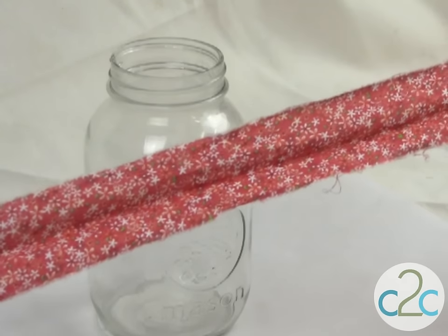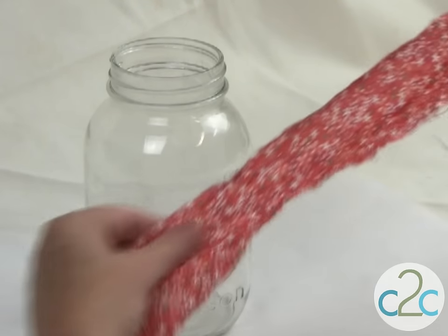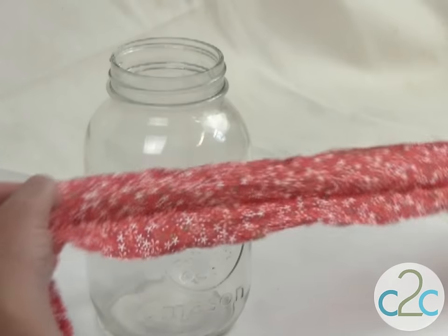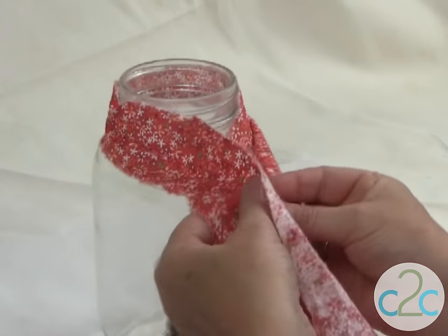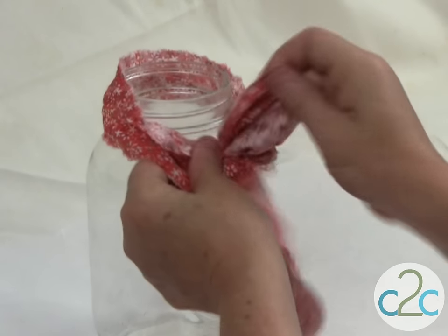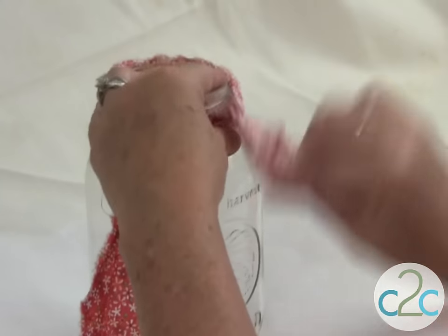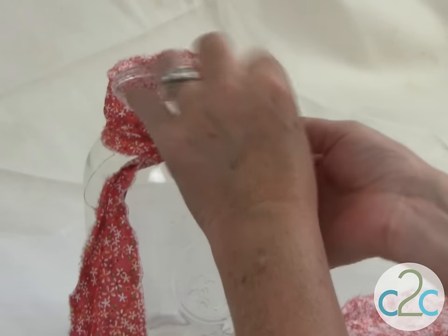I'm going to start with the right side of this strip of fabric, so I have the pretty side looking at me, and I'm going to measure about 18 inches up. That's my center point to wrap around the jar. As you're wrapping, you are refining and making sure that every bit of the pretty side is looking at you.